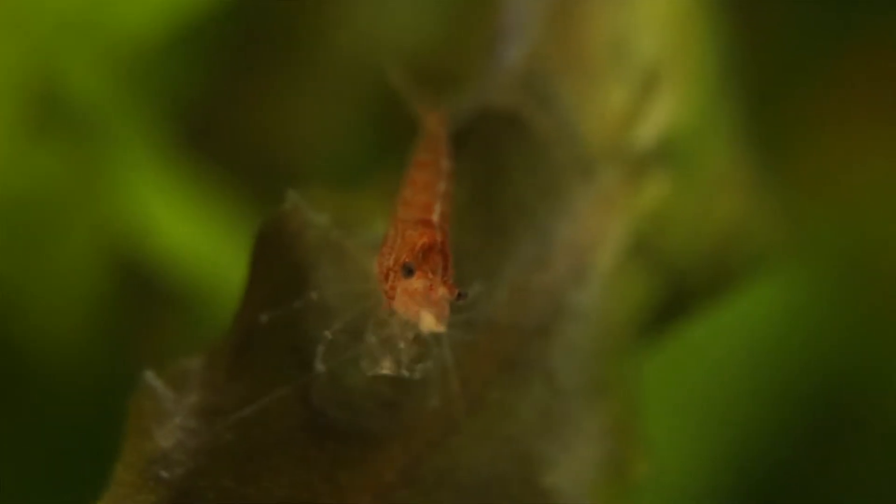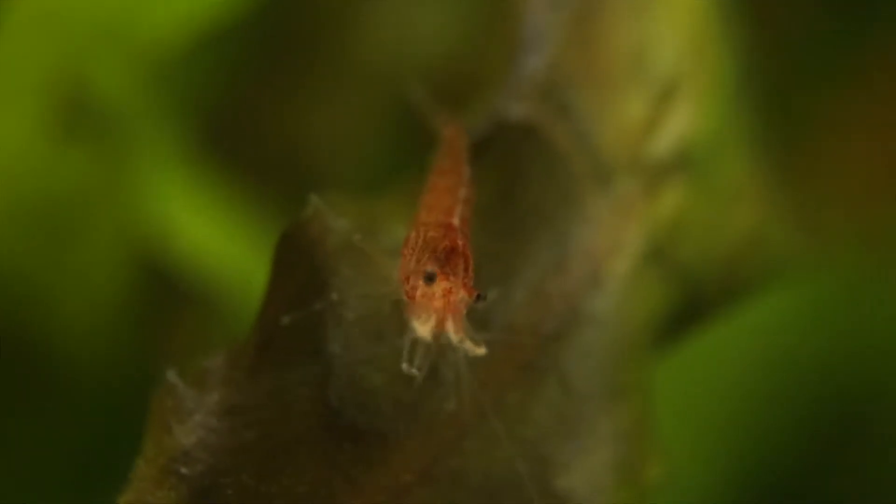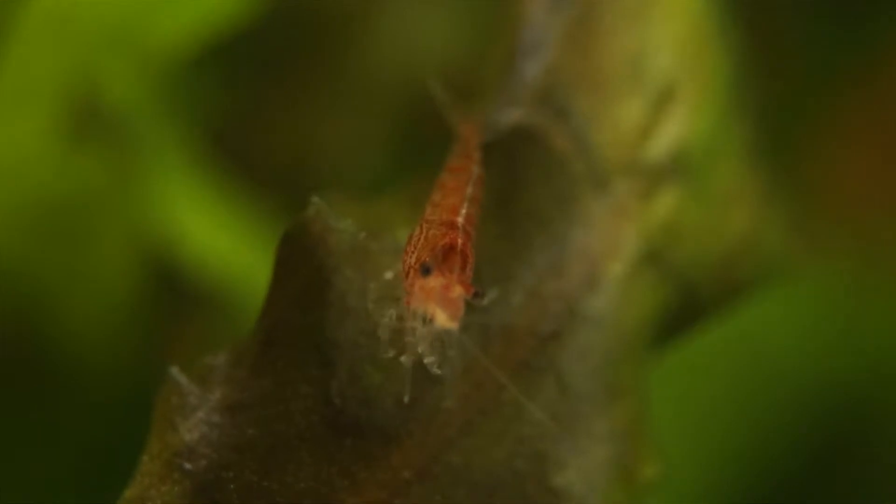Today's video is about Neocaridina shrimp. I've been keeping these shrimp for just over 6 months now. However, I personally don't have any experience with Caridina shrimps.